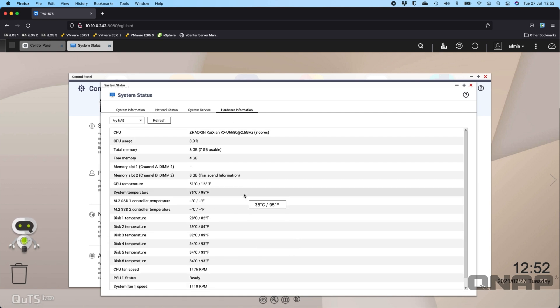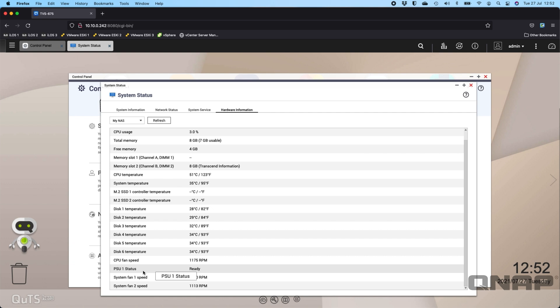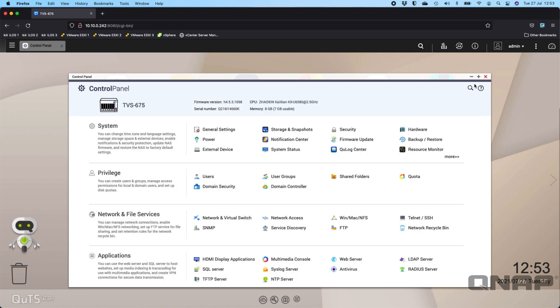Over in the hardware information, scrolling down we can see the system fan speeds are all running at about 1,100 RPM, which makes the unit very quiet in operation — you really struggle to hear it even when you're close to it. We've managed to fit three fans into a six-bay unit; normally we'd wait until an eight-bay or twelve-bay to get that many fans, but this extra fan in the chassis gives great airflow without spinning fast enough to be audible.